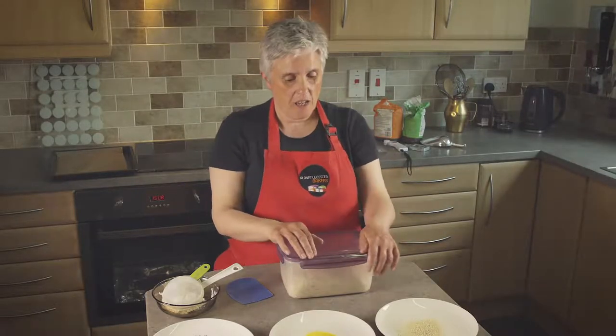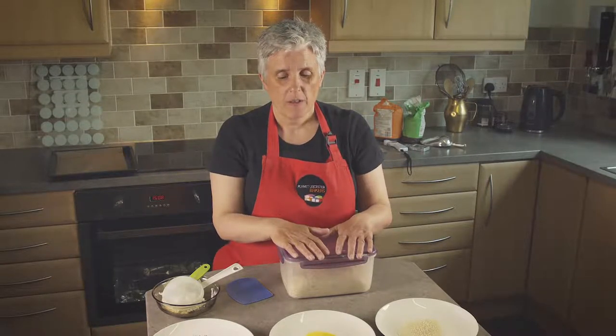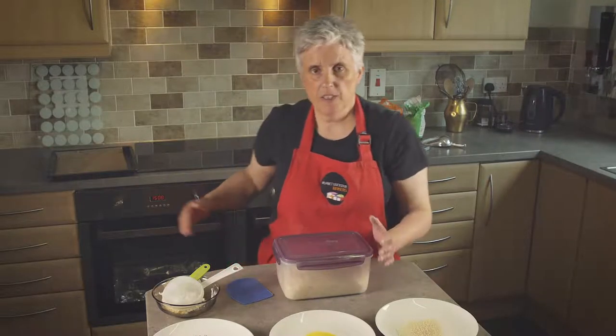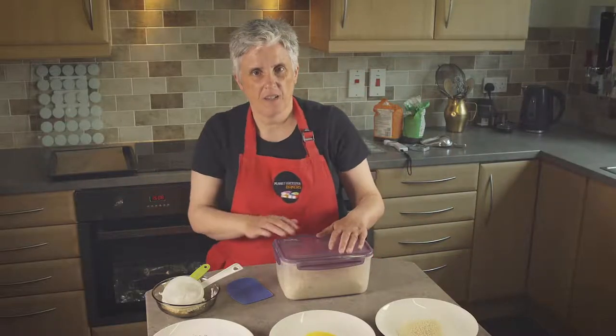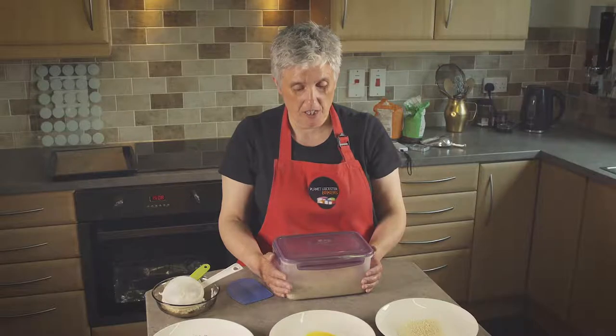We have been waiting about an hour, an hour and a half, and we've been letting our dough rise. It's in this lovely clip box here. The oven is well up to temperature but we're going to keep it going so that it's ready and waiting when the buns are ready to go in.